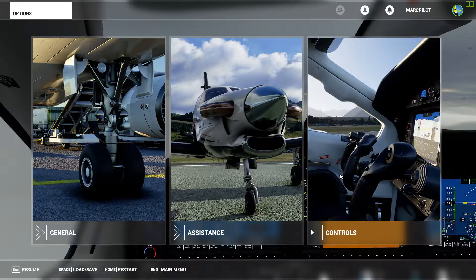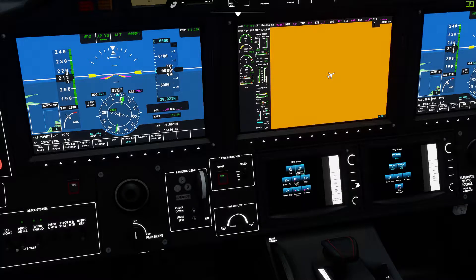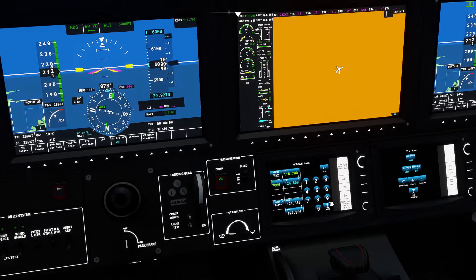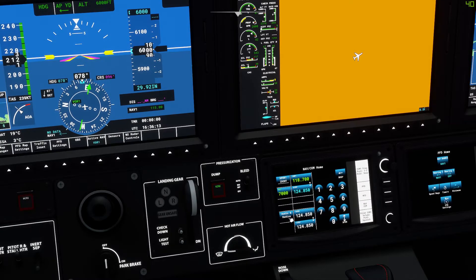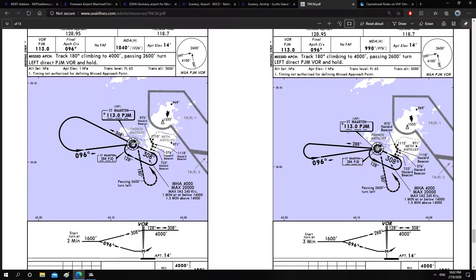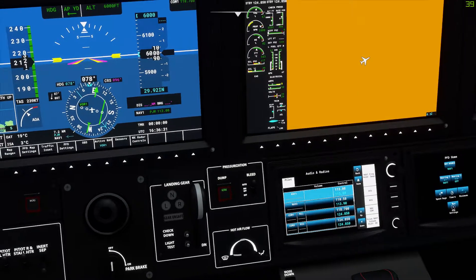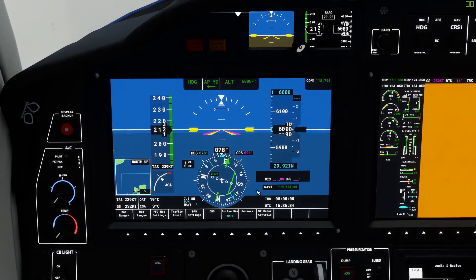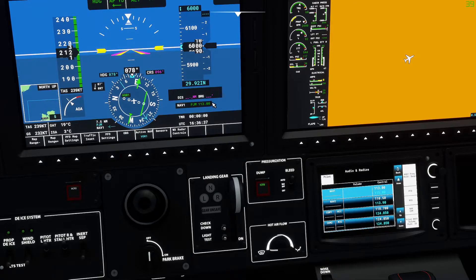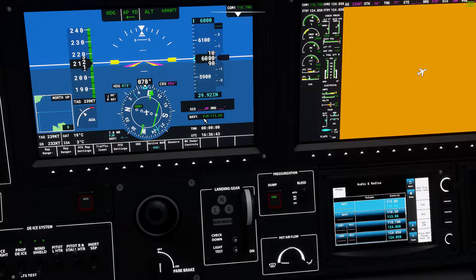First you're gonna tune up the frequency. Come down here, click on NAVCOM, click on audio and radios. NAV1 - we're going to dial in the frequency. The frequency needed is 113.0. I've already dialed in - if you haven't, just dial 113.0 and click on transfer straight away. You know you've dialed it up correctly if it says Papa Juliet Mike 113.0. So you have the correct frequency dialed up.